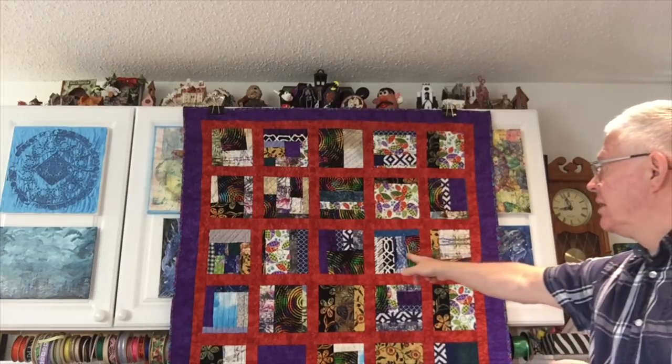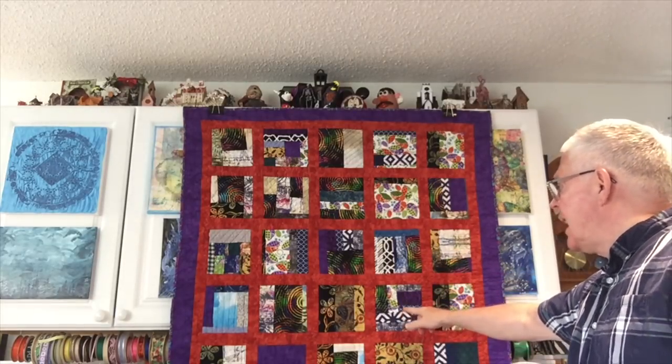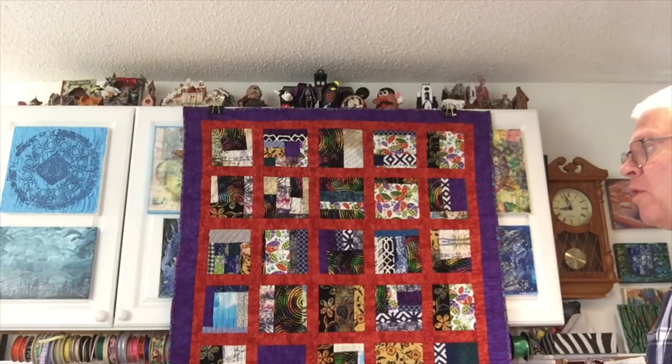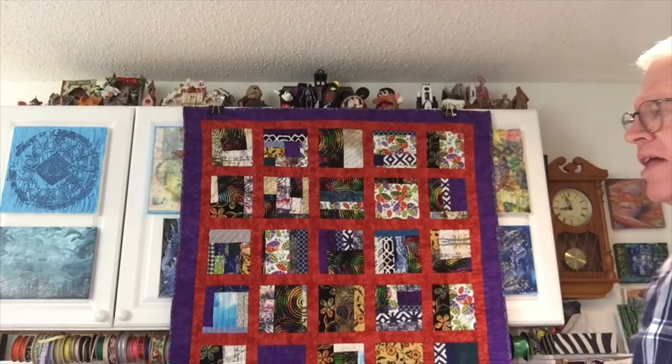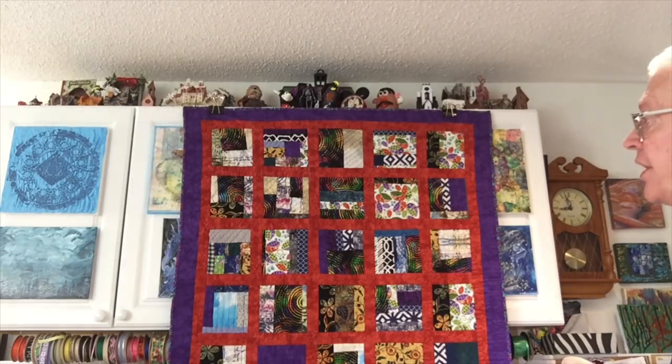Each square — you probably can't see it on the video — has been quilted individually. I created six patterns. Now this isn't free motion quilting; it's the next best thing: walking foot quilting. So you have a little bit more control with the machine. I also quilted the sashing as well using what's becoming my signature quilting method — just doing wavy lines with the walking foot. It's not a huge quilt, but it's a good size throw or lap quilt. It's turned out pretty nice.